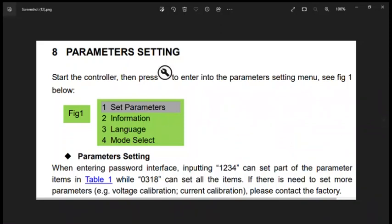Hello friends, welcome to my channel Technical Education. Today we are setting the parameters on the HGM 420 controller module — the SmartGen genset controller. The process for the HGM 410 and 420 modules is the same. The process is described on page 36 of the SmartGen controller module manual. If you need the manual, I will share the link.